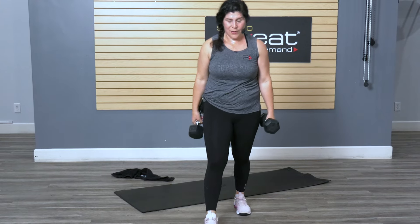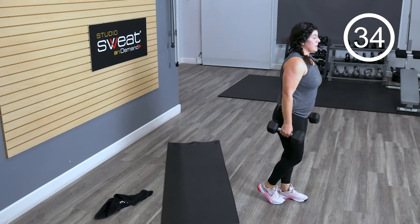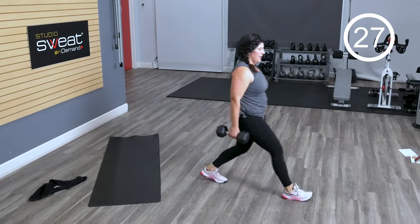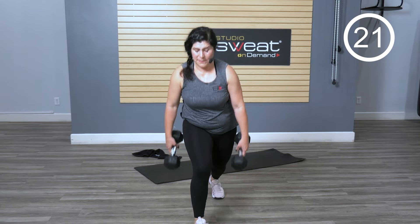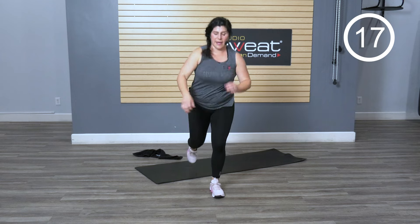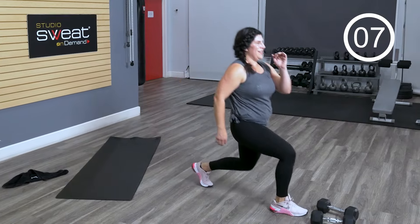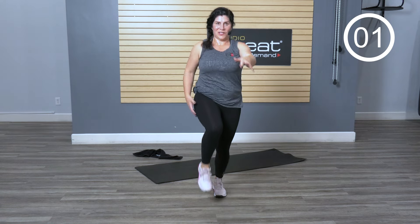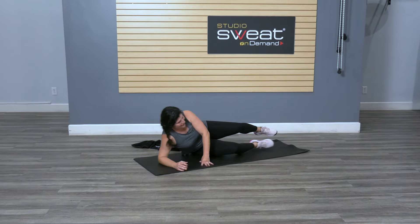Coming back up — we've got a pendulum lunge. We're gonna go one-sided first. One side forward — you can keep it lifted, drop it back, come back up, drop it again. Or you can tap it down. You can also go unweighted; make sure you get the full extension of that movement though. Your body, your work, your day on the slopes. Last one before we start again — we're gonna go side plank.